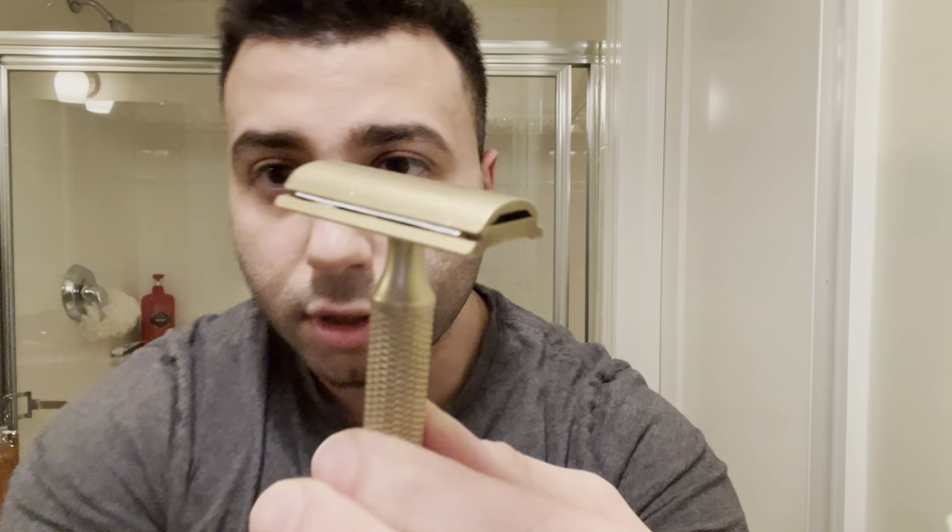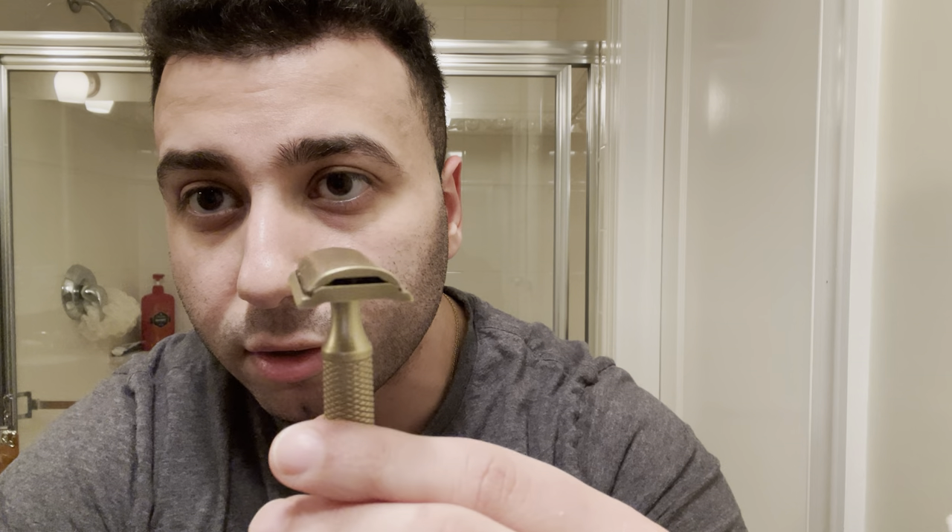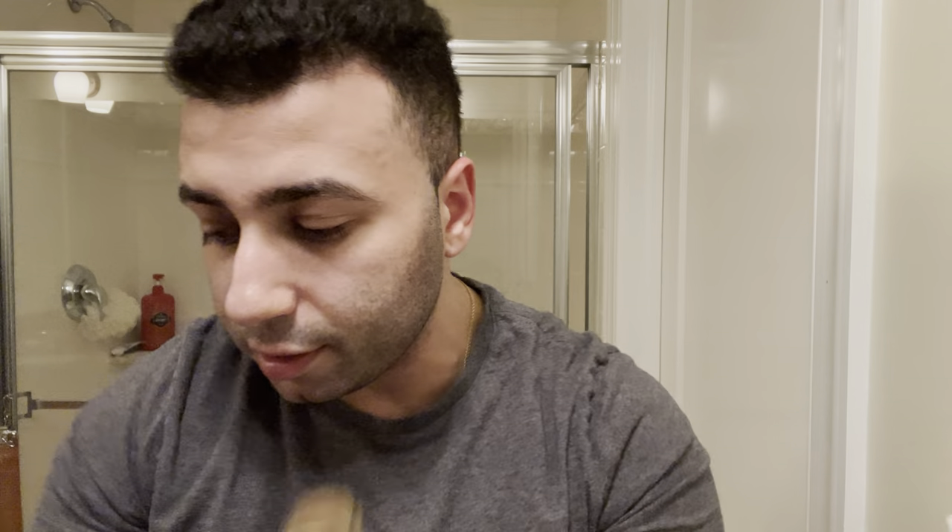I believe it weighs 111 grams with the Overlander handle. I haven't weighed this one yet. For the blade of choice, I'm going with the Gillette 7 O'Clock Yellow. Nice blade. So we are loaded in the Overlander. I really like the look of the Christopher Bradley handle, so I'm glad I was able to get the head separately and order the handle direct. As you can see, it doesn't have a crazy amount of exposure, but it is positive. It's got a small gap — kind of reminds me of the Paradigm Diamondback in that aspect. Really nice razor.